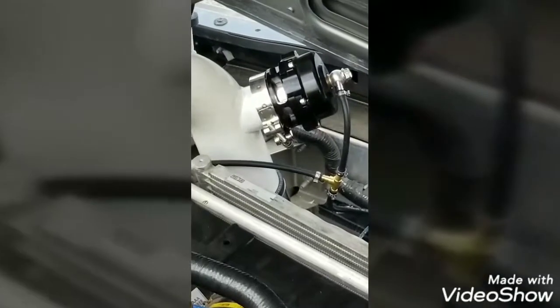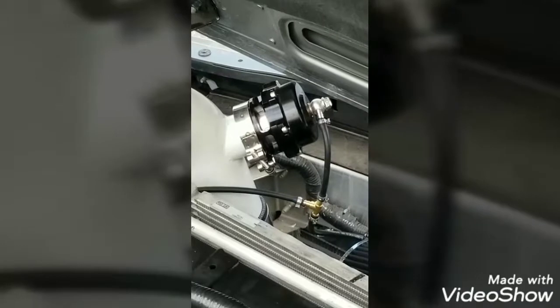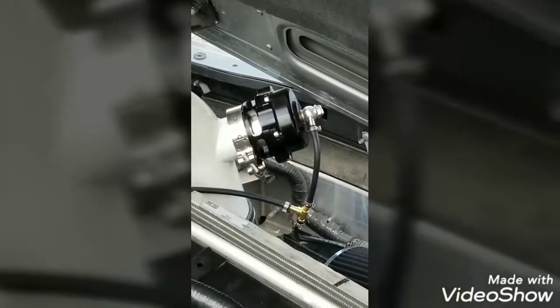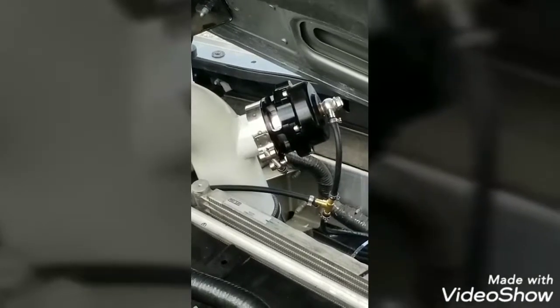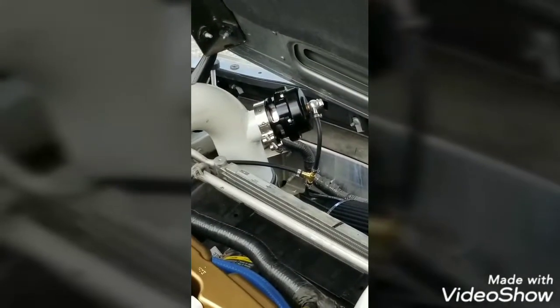The next thing I'm waiting for is the correct spring for the blow-off valve. The one I have now is too light, and it stays open on idle and even when I add a lot of throttle to it — nothing. Unless it's under boost, it won't work and it won't close. So I'm waiting for that before I do any more driving, because it just sits there and sucks in unfiltered air. That's no good.